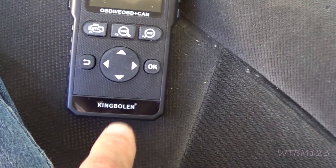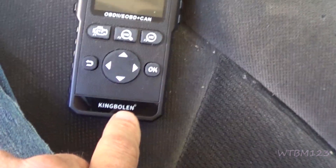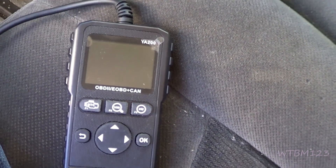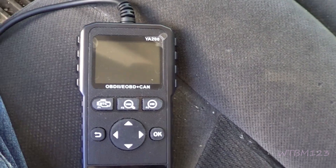This is a YA200 from King Bolan. They sent me this to do a review on. They call it a code reader, but it's a little more than a code reader.